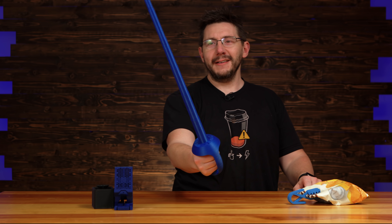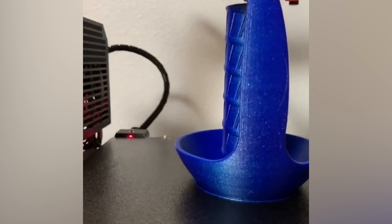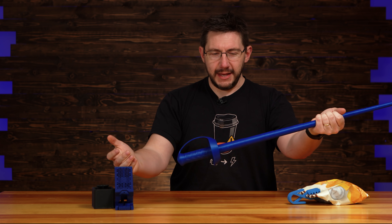Print in place can also be used to make really fun things like this sword. How cool is that? This was printed on my Prusa Mark III years ago in Proto Pasta IFI Blue, and it's just withstood the test of time. Print in place gives us options like this.